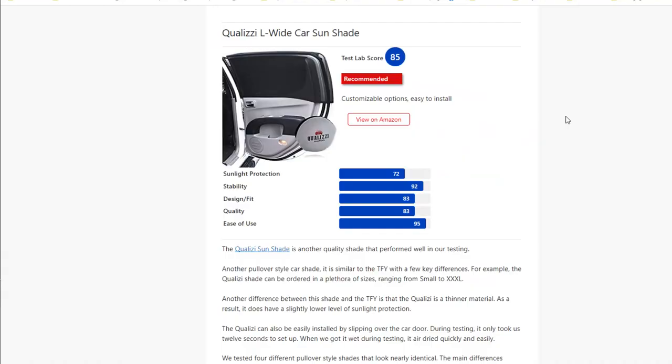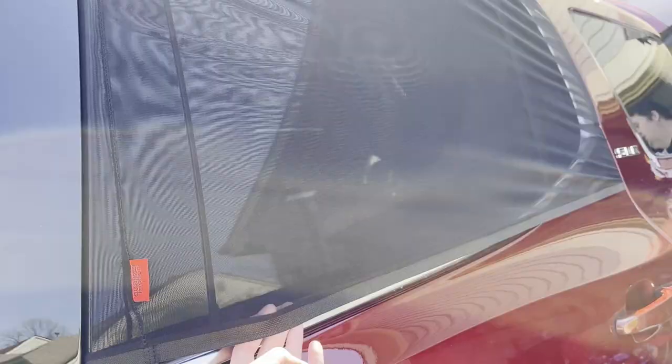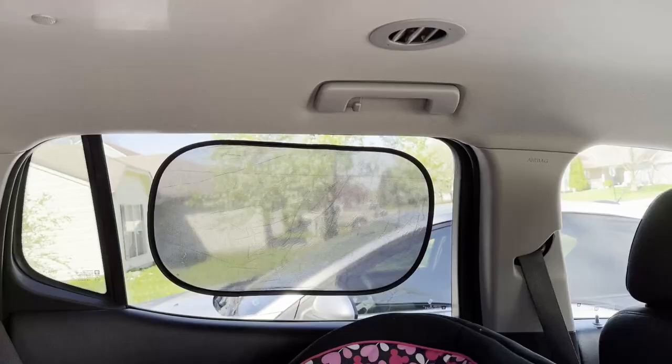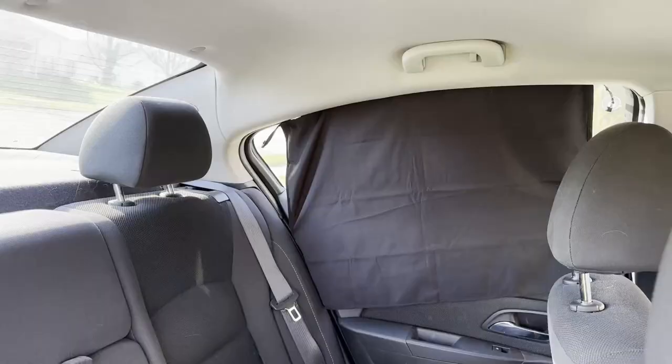Here are our top recommendations based on our testing — the links are in the description below. The TFY ranked the highest in all of our testing, and we thought it looked the best too. The Qualezy is very similar to the TFY and can be ordered in sizes small to XXXL. The Kinder Fluff is the best of the static cling shades — it was the only one to lay flat against the window despite the warping, and it also had very solid sunlight protection. And for nearly full sunlight blockage, go with the Goma Art.